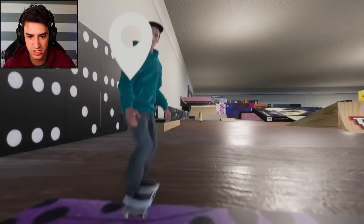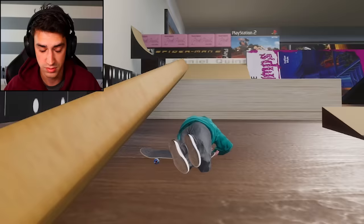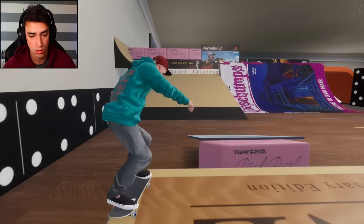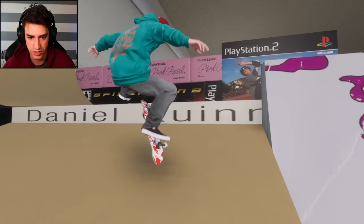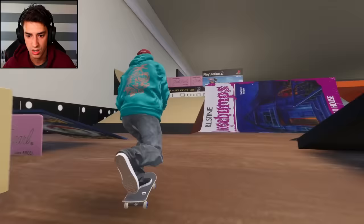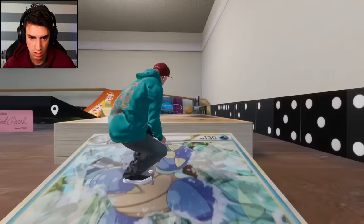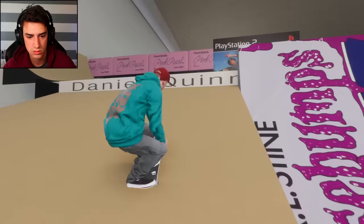Let's get a cool trick on this pencil rail thing. I'm not going fast enough - I need full momentum. Front blunt it! Oh my gosh, I totally meant to do that - that was amazing. I'll do a little turnaround trick right here and then maybe a manual trick to pencil. I didn't do the manual, dang it. Front side flip - terrible. Was that Bulbasaur? I don't know Pokemon - blast toys, I'm an idiot.